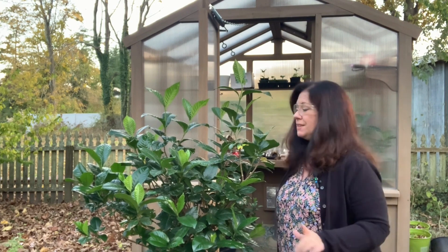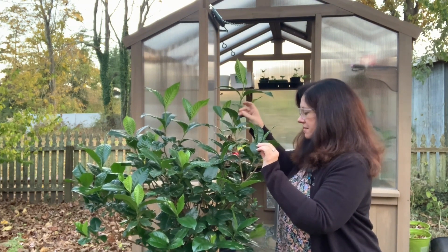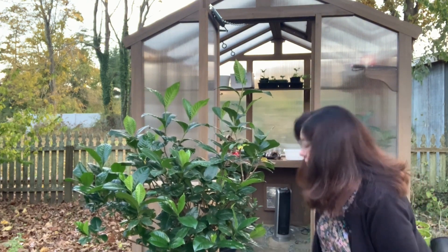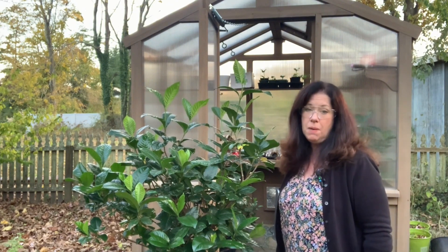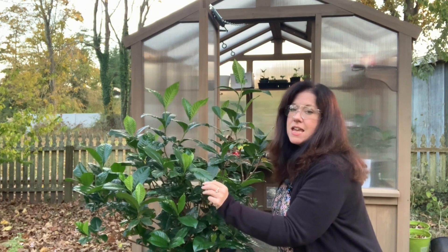I may look ridiculous in these glasses, but before you bring your leafy companions inside, you want to channel your Sherlock Holmes and investigate your plants. Check the leaves, stems, and soil for any signs of bug damage.